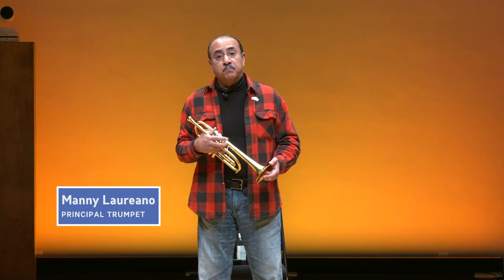Hi, my name is Manny Laureano. I play first trumpet for the Minnesota Orchestra and I've been doing that for 40 years.